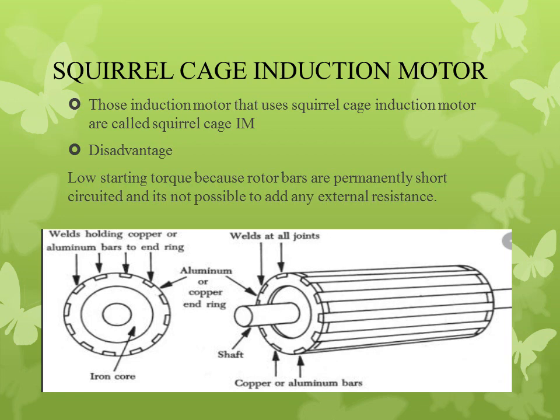The main disadvantage of the squirrel cage induction motor is low starting torque. Because the rotor conductors are copper or aluminum bars, we cannot add external resistance in the rotor circuit to improve starting torque. So the basic disadvantage of the squirrel cage induction motor is low starting torque.